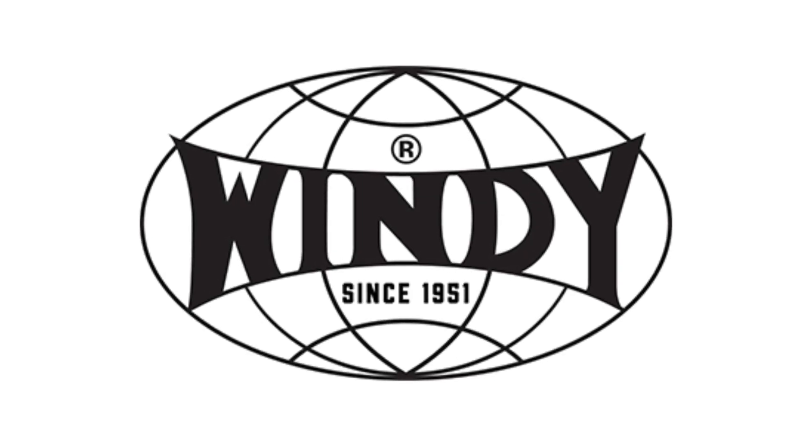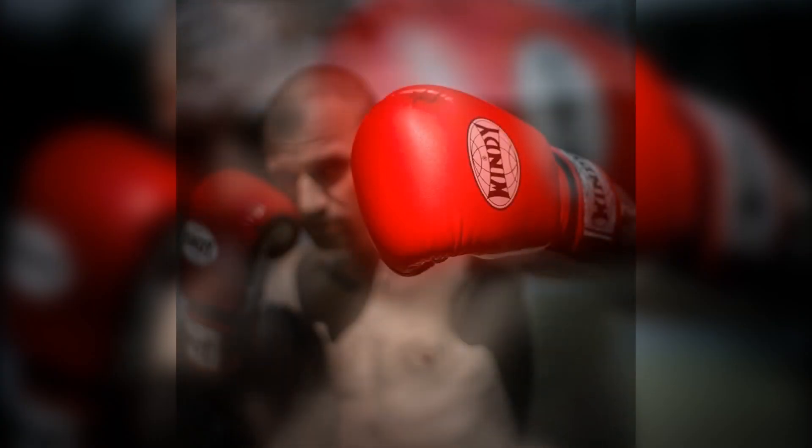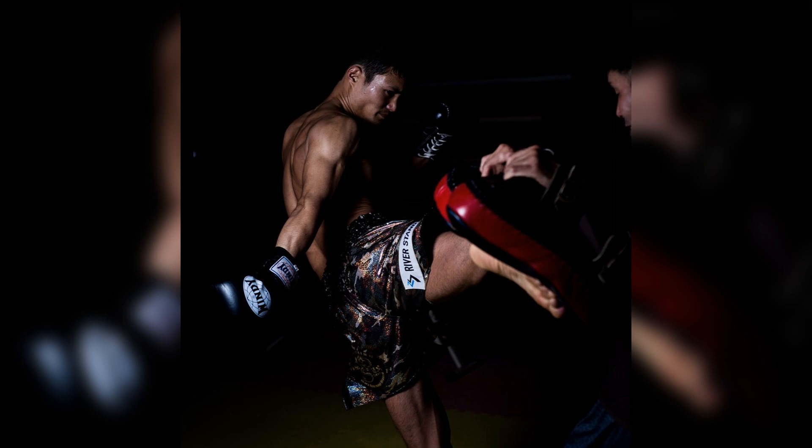Antes de comenzar el video, quiero agradecerle a Windy Fight Gear por el apoyo para que nuestros videos puedan seguir saliendo. Windy Fight Gear es una compañía dedicada a proveer equipamientos de calidad de Muay Thai, Kickboxing, Boxeo y MMA. Puedes conseguir dichos equipamientos con un 10% de descuento utilizando el cupón NICOLASPENA al realizar tu compra.